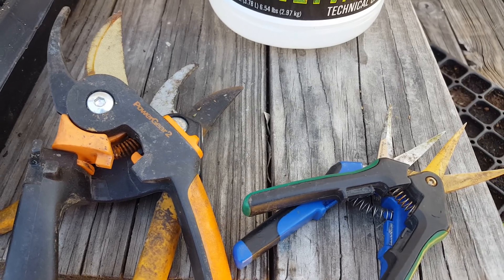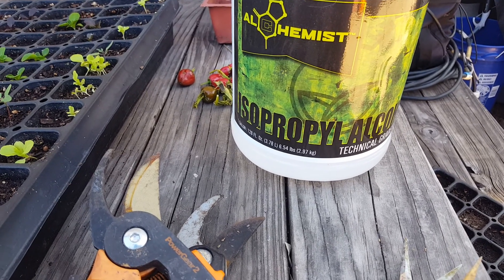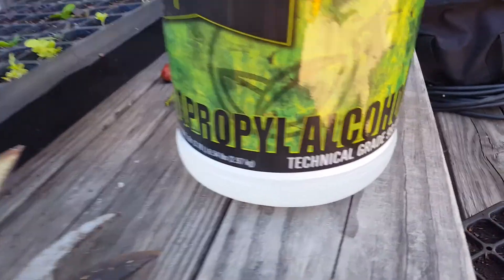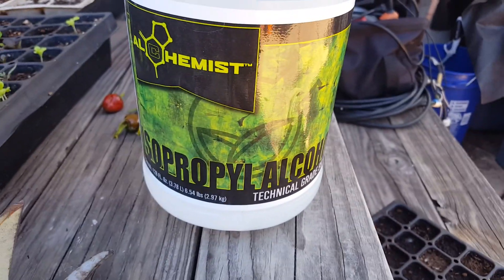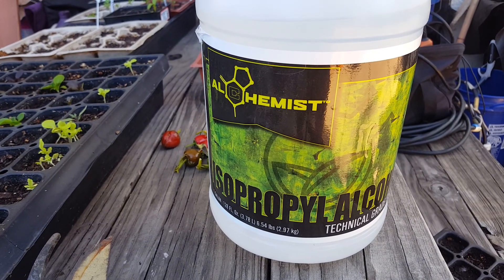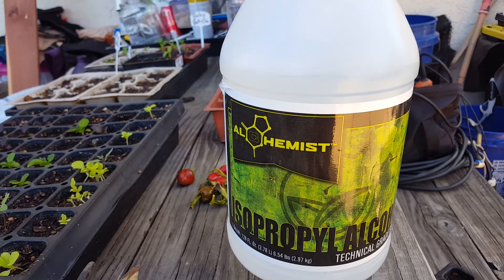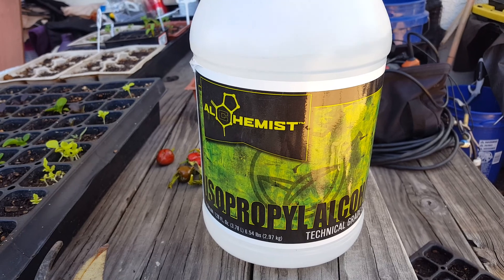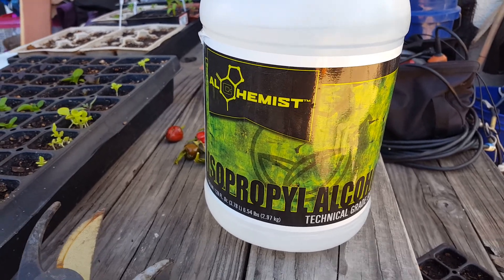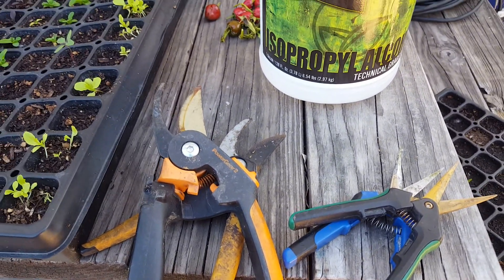Now that we talked about proper tool care, on to this stuff. During the corona apocalypse, hand sanitizer has been impossible to find. My wife was able to take the 99.9% alcohol and mix it with aloe vera gel along with a couple of essential oils, thus making her own hand sanitizer. A gallon of this stuff goes a long way, lasts a long time, and is great in the case of emergencies.